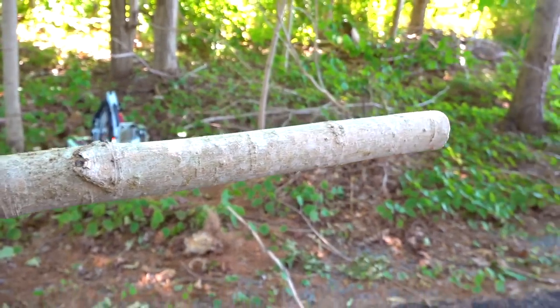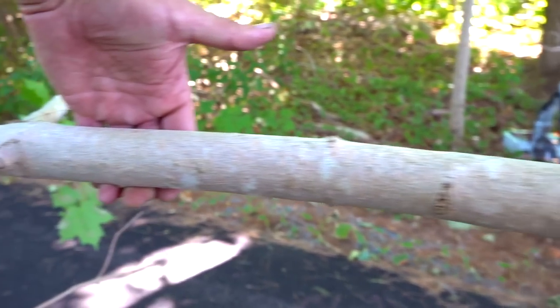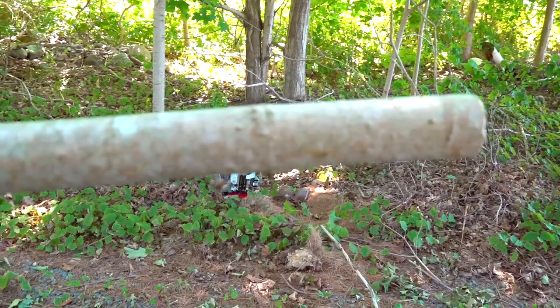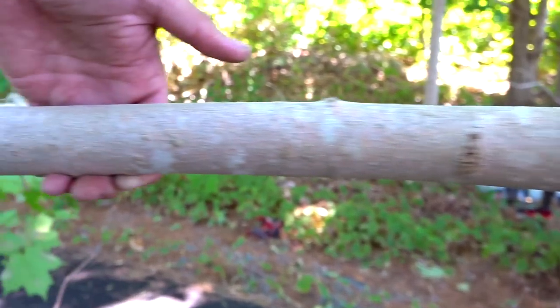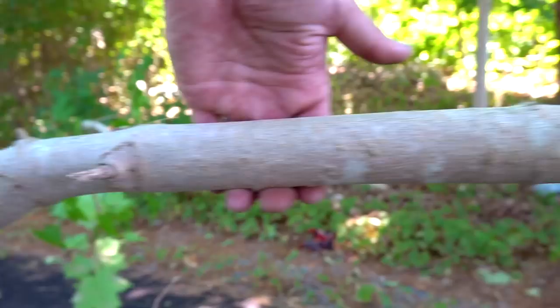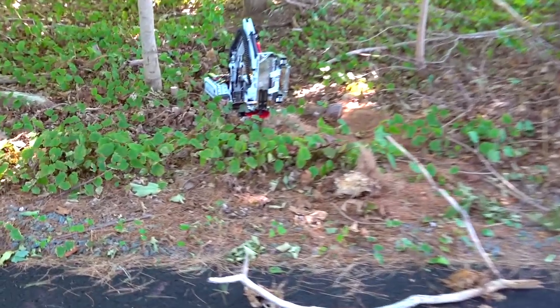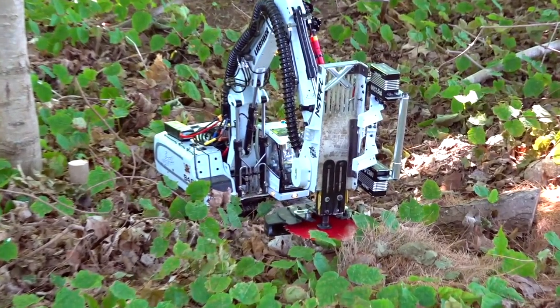You guys think I'm joking — I'm actually building a complete lumber mill. I have an entire forest of trees, 200 acres, and I'm going to sell scale lumber for people's scale garages and dioramas. You should see the kiln and the bandsaw I've been working on. The feller buncher is just a little part of my operation.